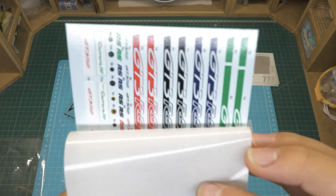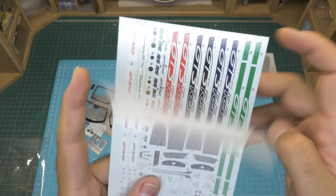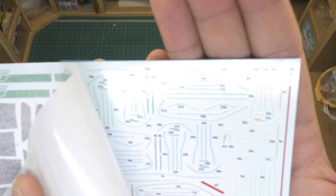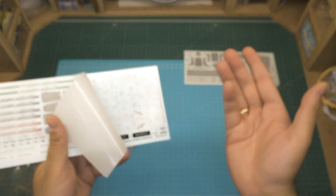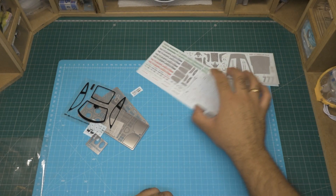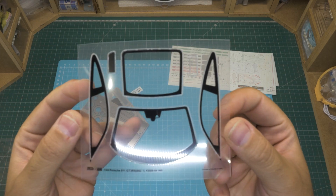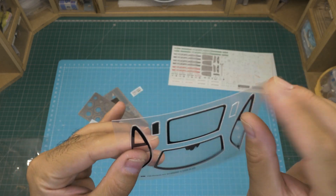A second big sheet has several color options for the GT3 RS stripes. And here is a very nice detail — depending on the chosen colors, there's the proper stitching for the upholstery. They just have to be applied the usual way with decals. There's also a clear sheet for the windows that will just have to be cut and peeled off in order to use them.